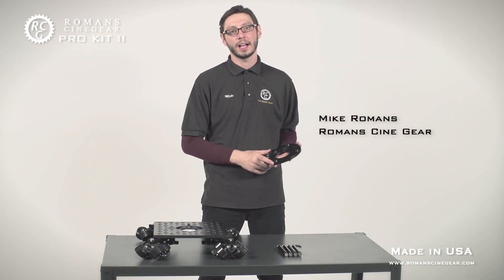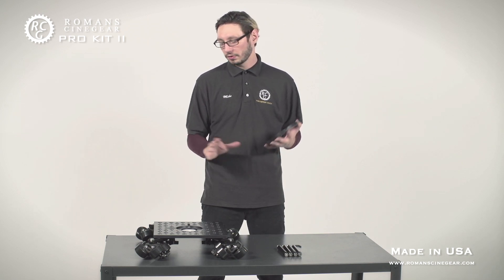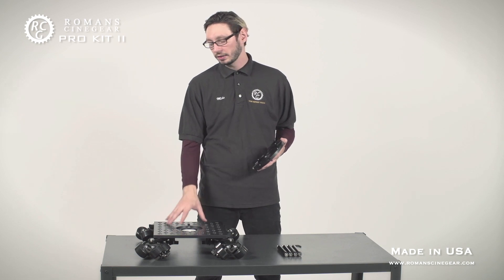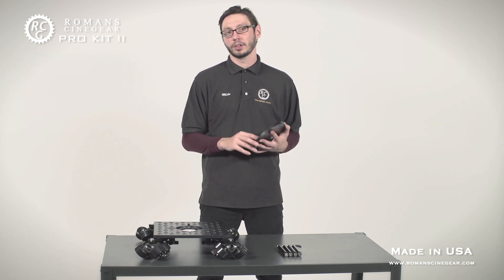Right now I'm going to begin building the hi-hat slider version of the RCG Pro Slider. It has several advantages over the standard slider, such as allowing you to use a longer tripod handle that may be interfering with the standard slider, as well as being able to be converted into a standalone hi-hat.